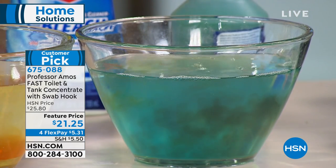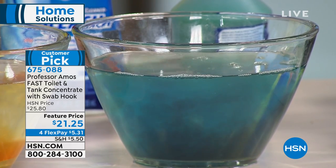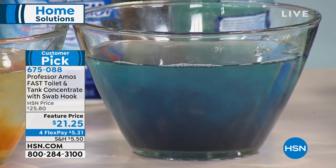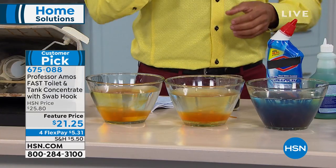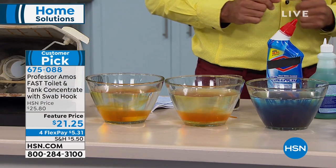Now, test bowl number three. I want to show you how it just neutralizes the rust, the iron and mineral deposits that are in the water, and it's gonna break it down — similar to how Shock It Clean breaks down the molecular structure. Wow.